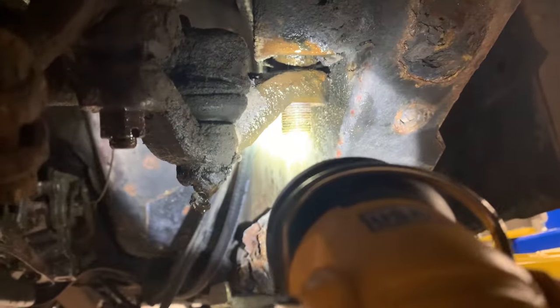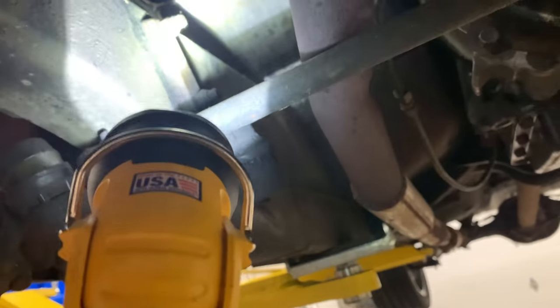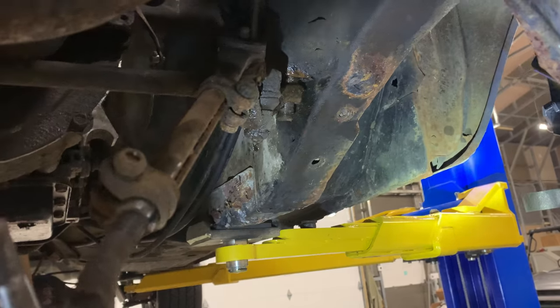I'm in the process of taking that off and then popping this out, removing those two bolts up there, and that should drop the rack because the tie rods are already disconnected. Then we'll put in the V8 rack as well that came in the kit.